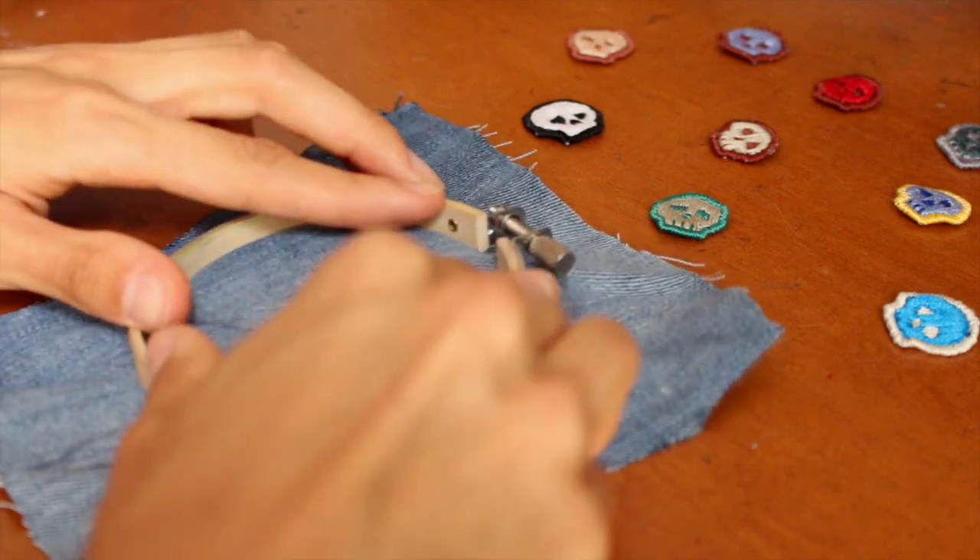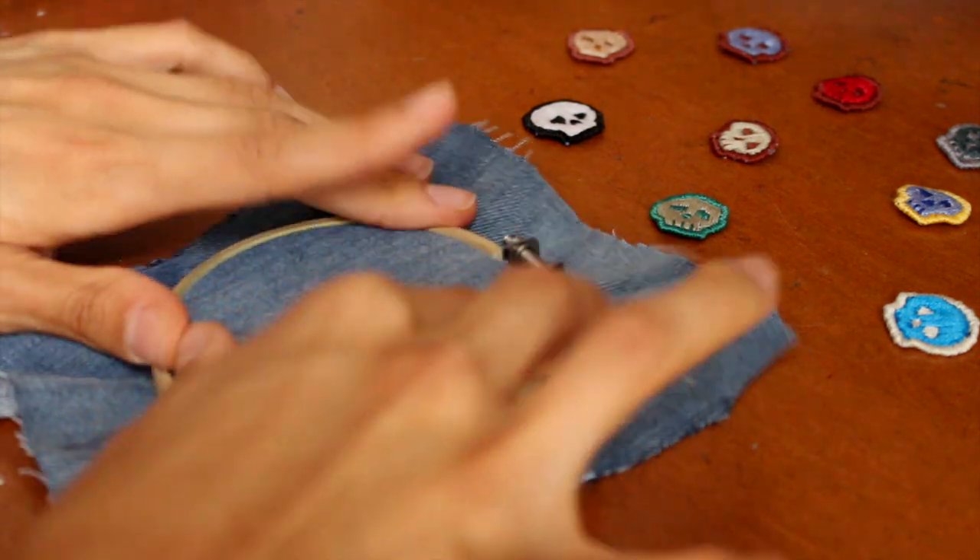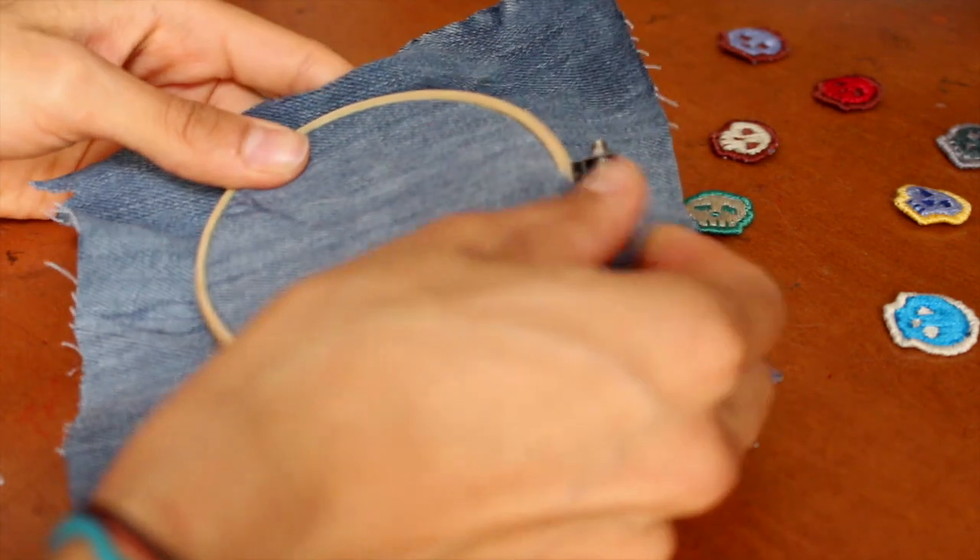Alright, so take your chosen cloth. I'm using denim from old jeans. Put it in your hoop. Tighten that. And you're good to go. Cut off the excess.